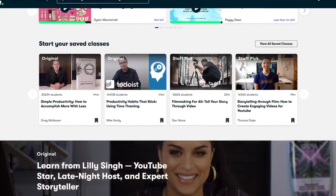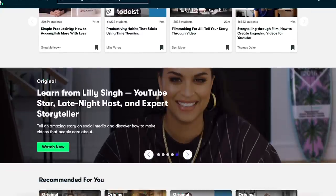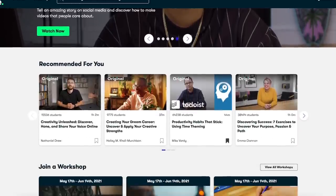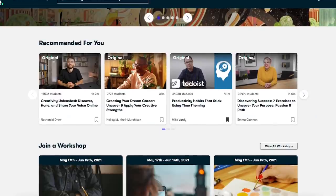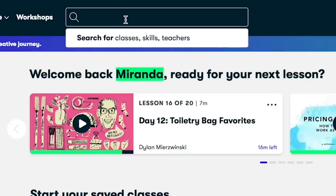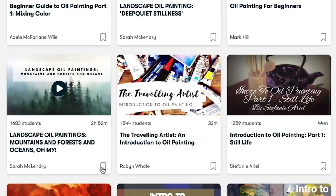There is so much to choose from, and they're always adding new classes. For instance, if you're interested in illustration, photography, ceramics, graphic design, fine art — there's so much more, that's just the tip of the iceberg. I'm always just so impressed every time I log in and see there are new classes.